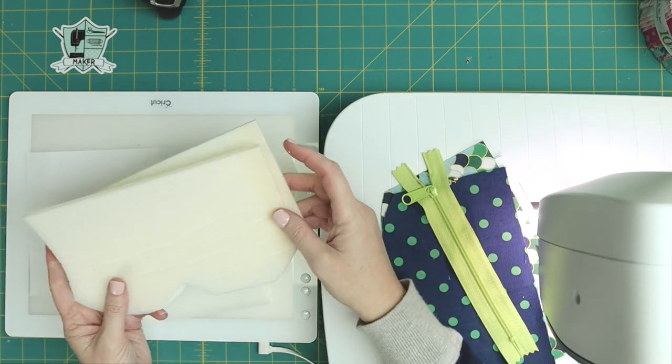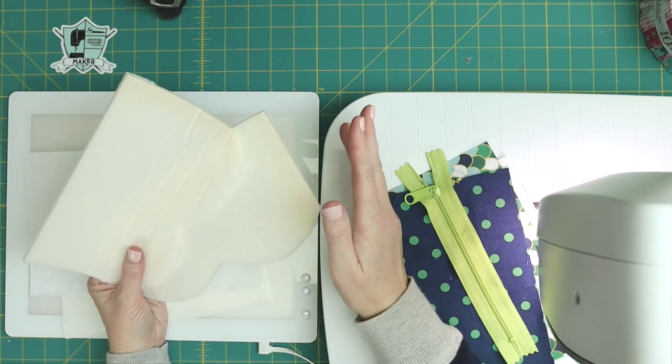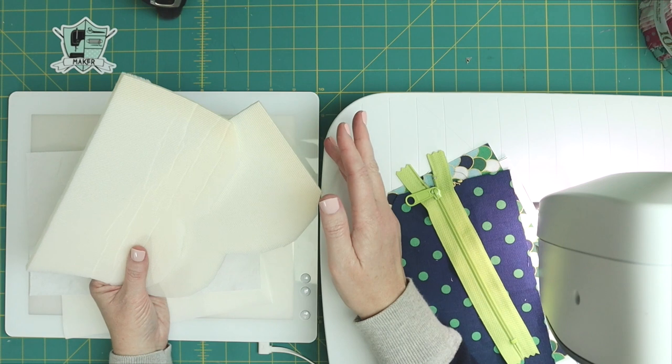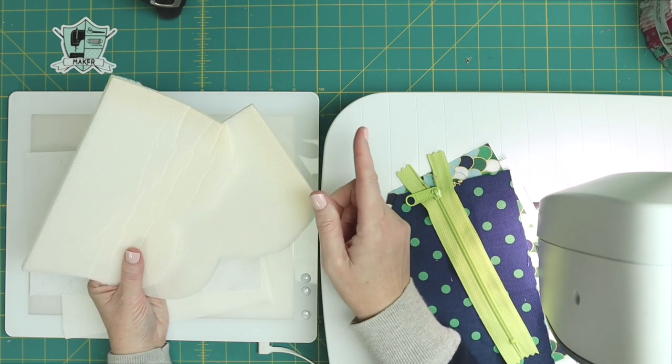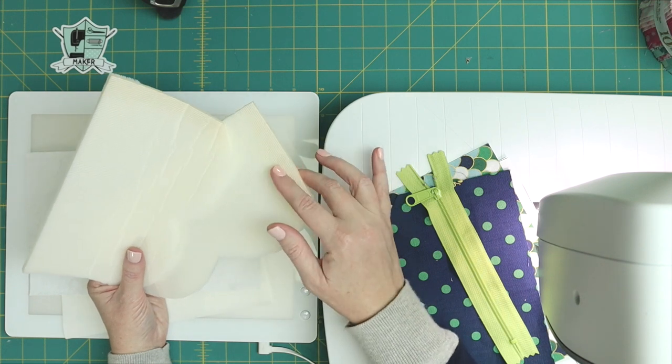Then you're going to need some quarter-inch foam. I am using Pellon Flex Foam — Pellon Flex Foam quarter-inch fusible foam. It's fusible on one side.